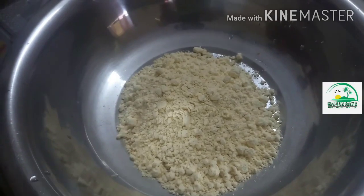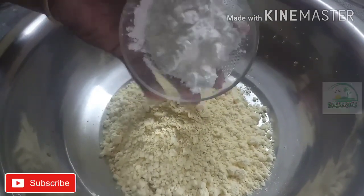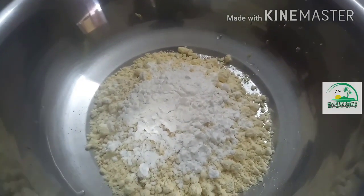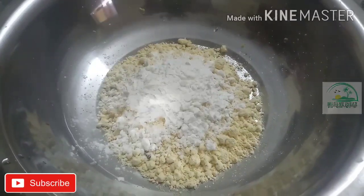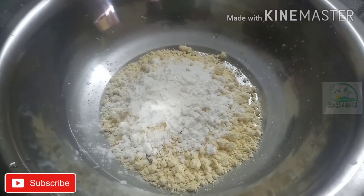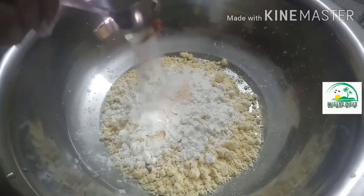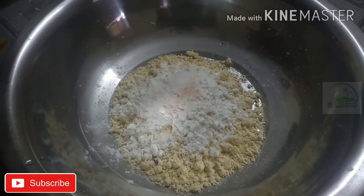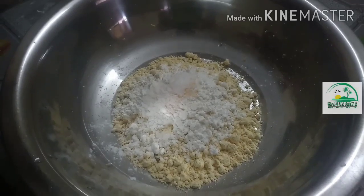Now we have two tablespoons of corn flour. It's good to make the corn flour more crispy. Now we have to mix the corn flour.